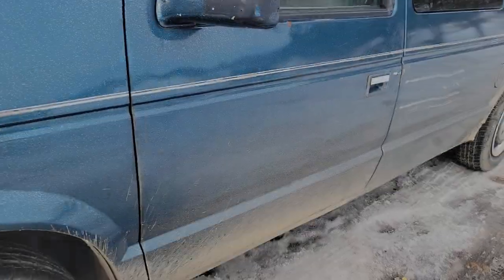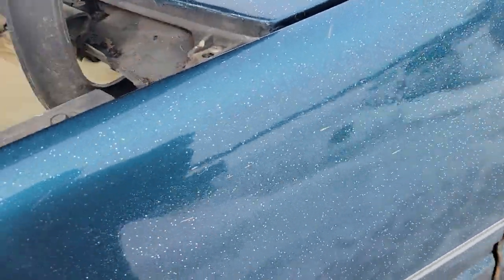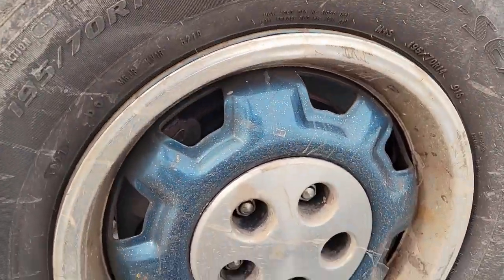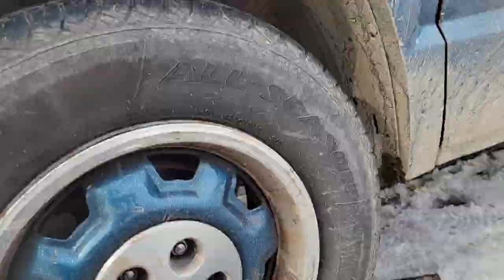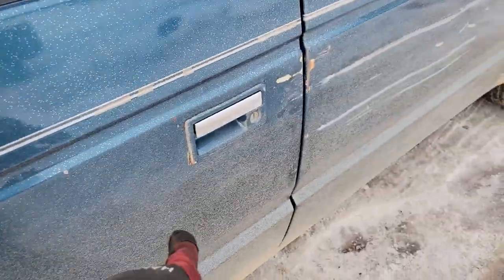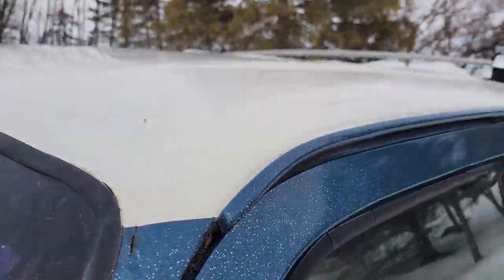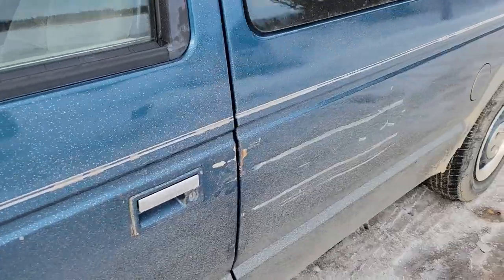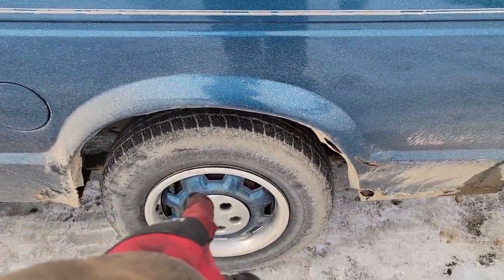I don't remember if I showed this yet, but they repainted it at one point and did this really cool speck of blue paint, and they did the rims to match - I really love this. The whole car is like that; they went over all the plastics, did the handles and left the chrome part, then did the white roof. It's like a two-tone color - looks real cool. I'm definitely gonna keep the rims like that.